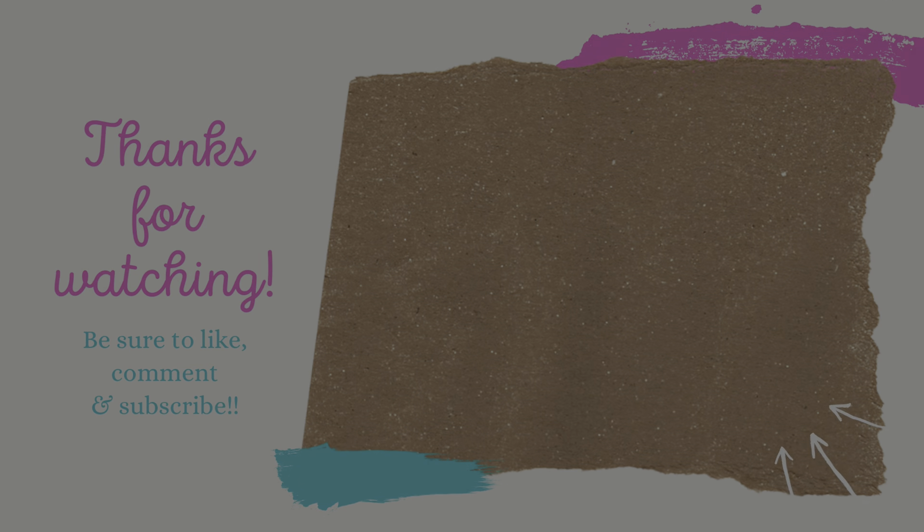And that's it for this video! I hope you like what you saw here today. Don't forget to sign up for the Rabbit Hole Designs email for new release information and tons of inspiration. We'll see you in the next video - bye bye for now!